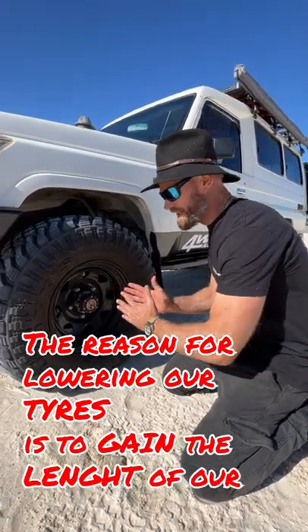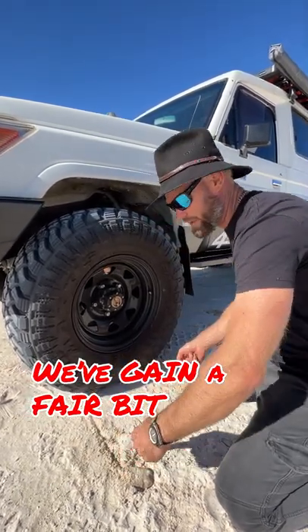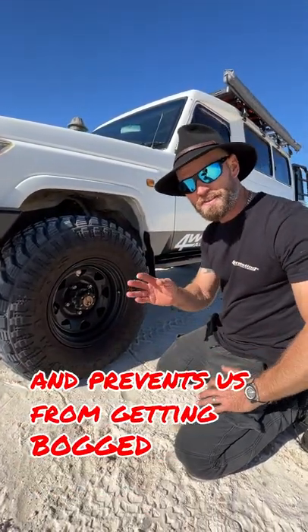The reason for lowering our tyres is to gain the length of our footprint — not the width, the length. And we've gained a fair bit. This gives us flotation on sand and prevents us from getting bogged.